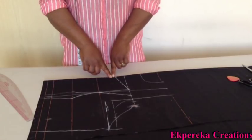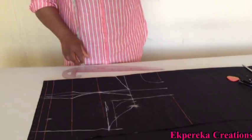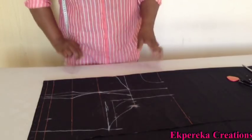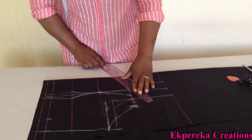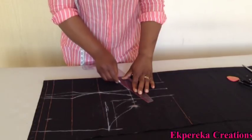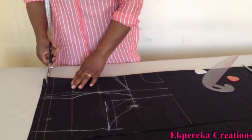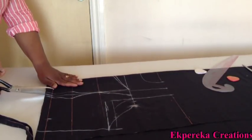On this side, I'll come down by more half inch to make it 2 inches. I'll use 2 inches here, but if you like you can use 1 and a half. I will extend it to 2 inches instead of 1 and a half, but 1 and a half is fine. So I'll connect it. Now I'm going to cut it.